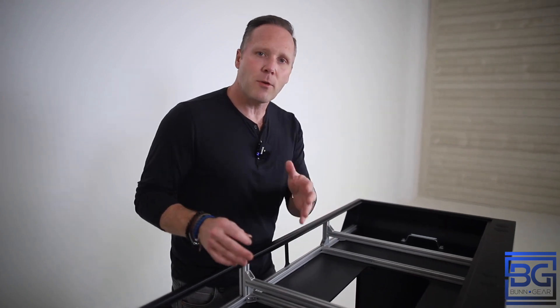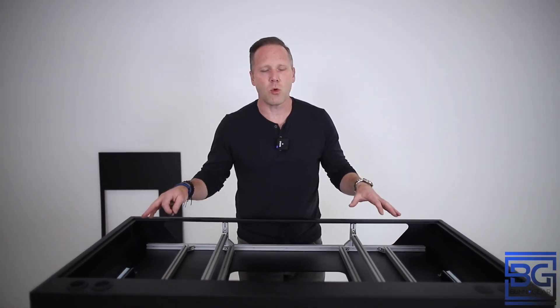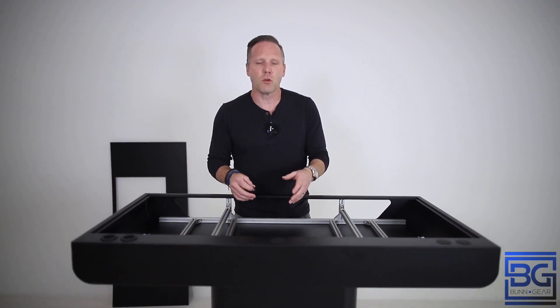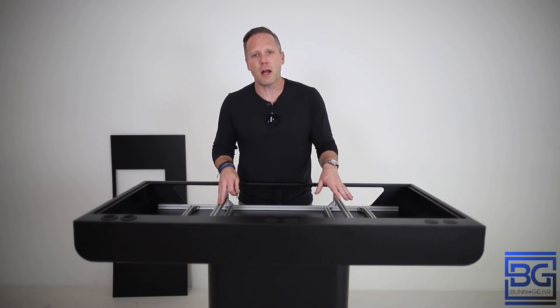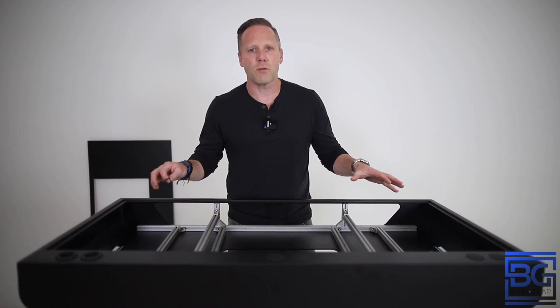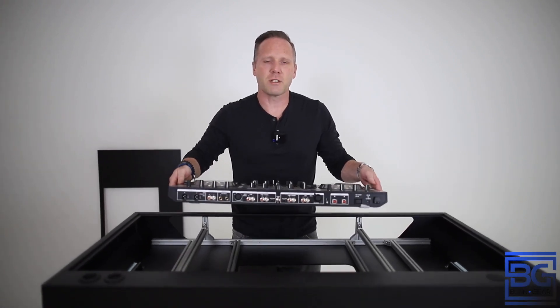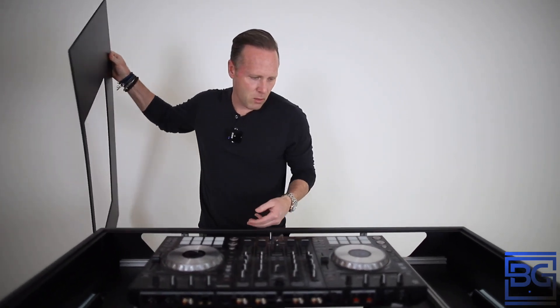The first thing you're going to want to do is grab your controller or your turntables and set them inside. Now, if you're using turntables — battle style of course — and a mixer in the middle, you're going to need two extra pairs of these bridges, and you're going to order those at bunngear.com. This also applies to the Rain 72 mixer and the Rain 12s. So one of the first things I'm going to do is get my controller and set it on top of these two bridges, and then get the lid and place it around it.